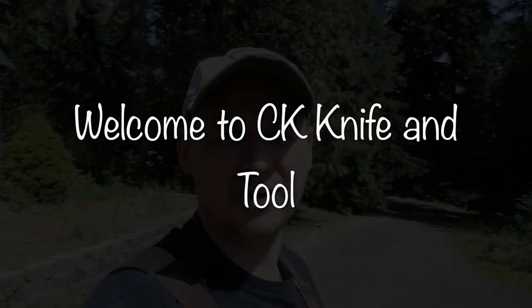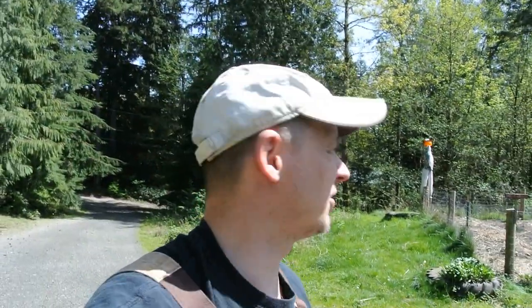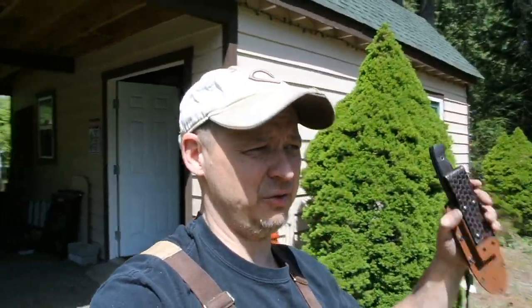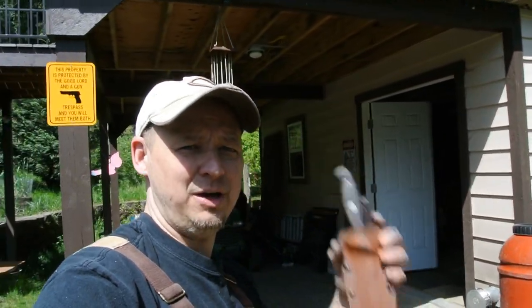Hey guys, welcome back to the channel. It is beautiful out here — look at this, just amazing. First day I think I've actually been in the shop in short sleeves. The family's out doing yard chores, we just finished lunch, and I thought before I get back to making more knives, I want to share a new knife with you. Come on in.